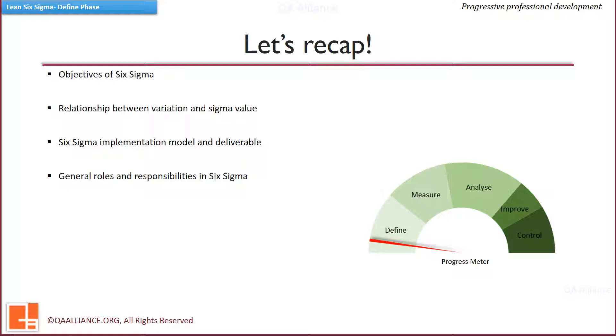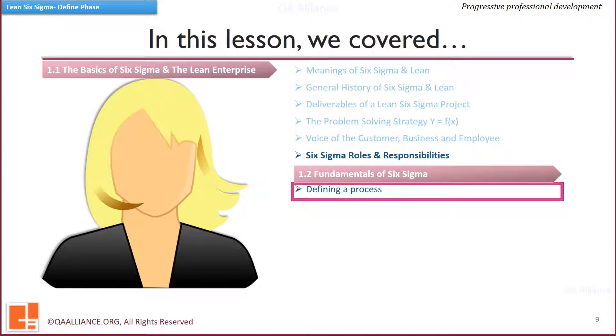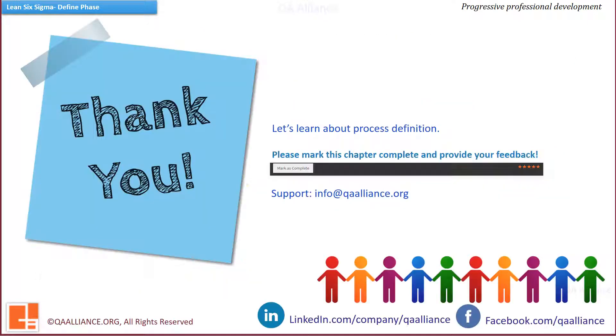There will be a quiz after this chapter and we encourage you to attempt it. Now we move on to the next lesson. Just below this video, mark this chapter complete and help us by providing feedback on each lesson. Should you need any support, feel free to contact us. We hope you have started actively participating in discussions on our social media forums — share what you've learned, ask and resolve queries, and make use of every learning opportunity.